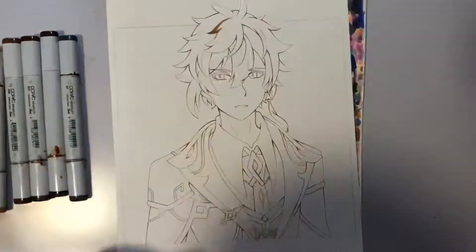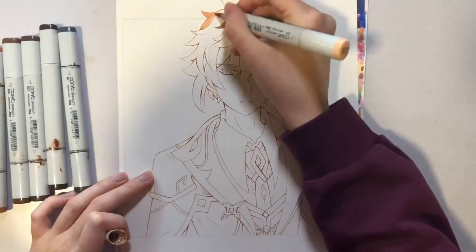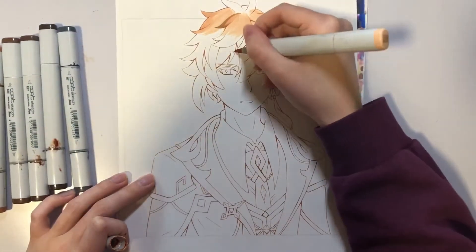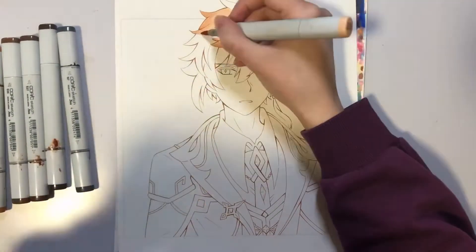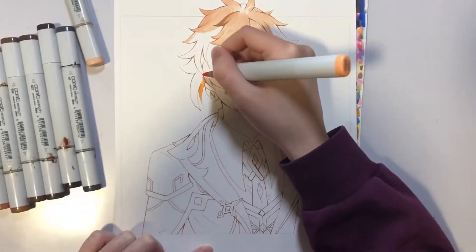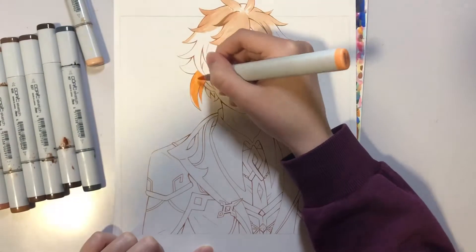Hello and welcome back to another video. Today I'll be drawing the character Zhongli from Genshin Impact, so I hope you'll enjoy this video. I've made some Genshin Impact fan art before — I think I've drawn Amber and Venti, and I think they're the only characters I've drawn so far.